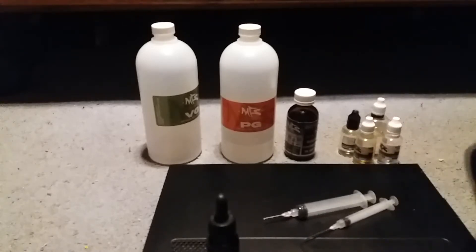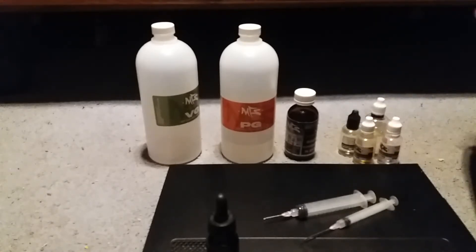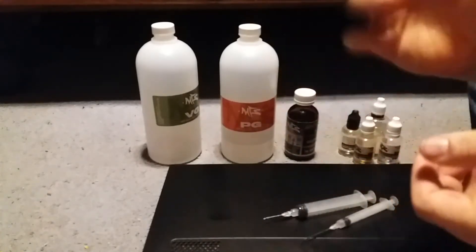MFS has DIY kits — I'm not sure what they start out as price-wise because I haven't bought a kit in a while. Once you're done, throw away your gloves and give the bottle a good shake. After you're done making the juice, always make sure to give it a nice solid shake for at least a minute.